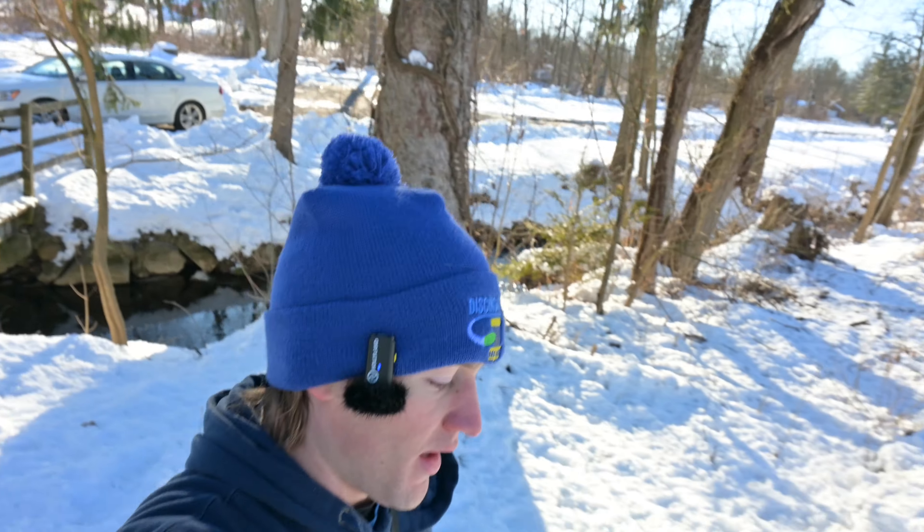MVP has done it again. They've successfully created a massive amount of hype around a new disc release and they're going to once again sell as many of these things as they desire. Really good on them for having such incredible marketing, being able to turn every single bit of marketing that they have into profit. It shocks me that more disc golf companies aren't able to capitalize on their hype the way that MVP is, but they're the ones doing it the most successfully in my opinion right now.